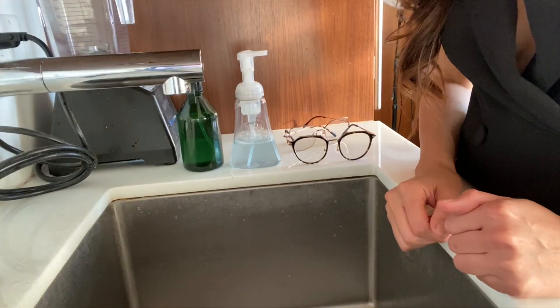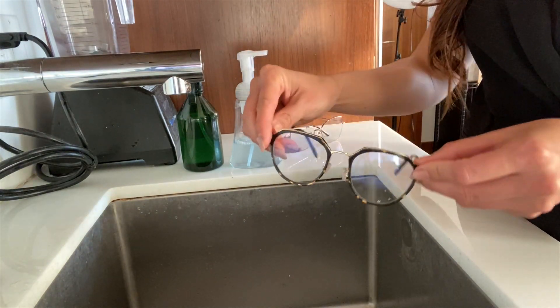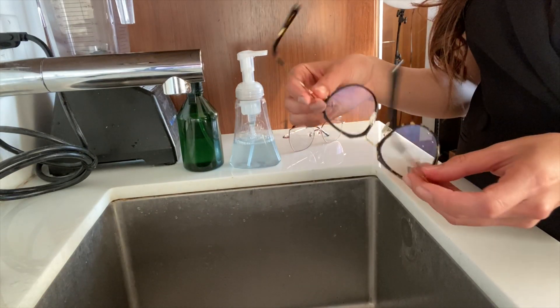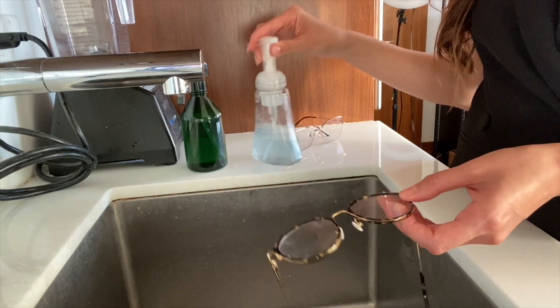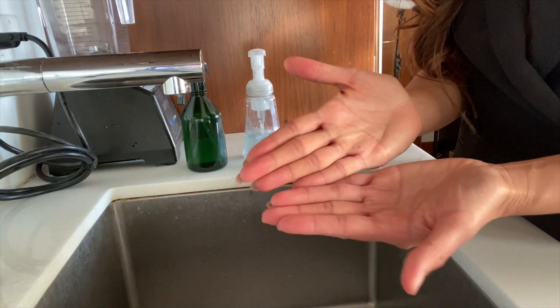So here we are at the sink. I'm going to show you guys exactly what to do. Now if you have these type of frames, if they have anti-reflective coating and it's made out of plastic, you want to make sure that you don't use alcohol. I'll show you what to do with soap first. So before you do anything, wash your hands to get rid of any oil that you collect on your fingertips.